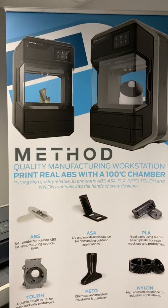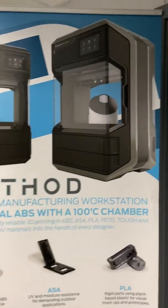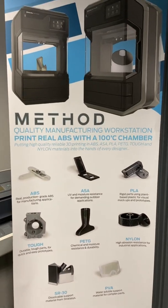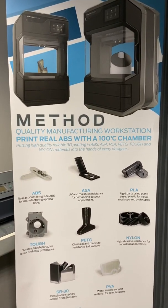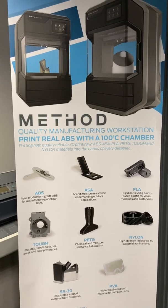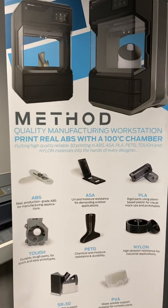We currently have a great offer running to the end of May 2020 for the Method X and the Method, which is up to 30% off — a great opportunity to purchase these printers with a good discount. We have sold quite a lot between April and May while the offer has been running.